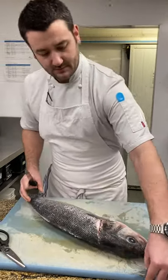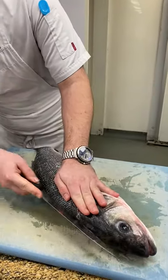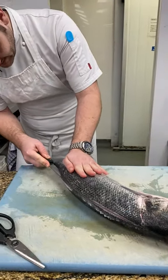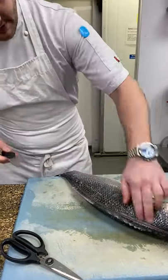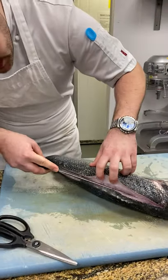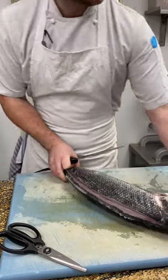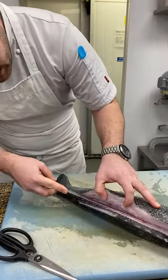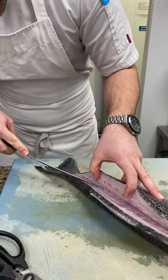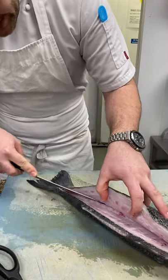We're going to go down like that and just release the head. And then we're going to follow the backbone. This fish has already been scaled for us. It was actually landed two days ago, and we had it in the fridge just to rest up. It was so stiff from when it was so fresh. You can actually just let the fish rest in the fridge for a couple of days, and it gives you a much easier way of filleting it.